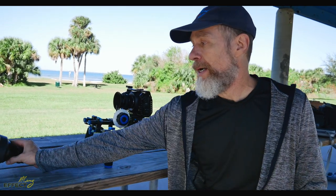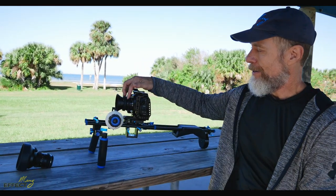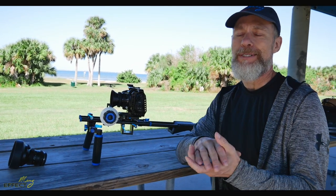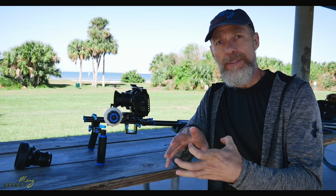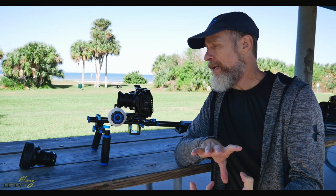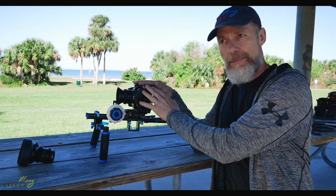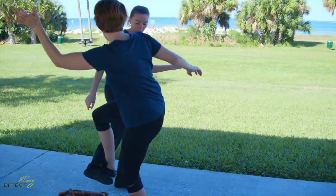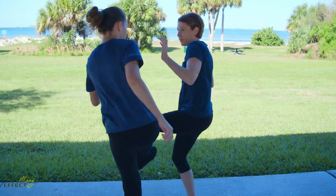The second option is to use a lens that has optical image stabilization — she's actually using one right now, which is the Panasonic 12 to 60. It has optical image stabilization built into the lens itself, and the Blackmagic Pocket 4K will take advantage of that. However, for the filming you saw of the leg exercises, I did not use any optical image stabilization whatsoever.